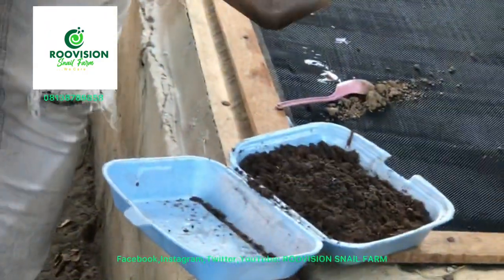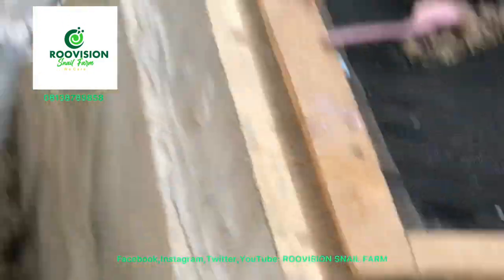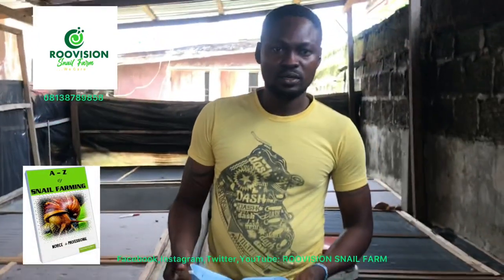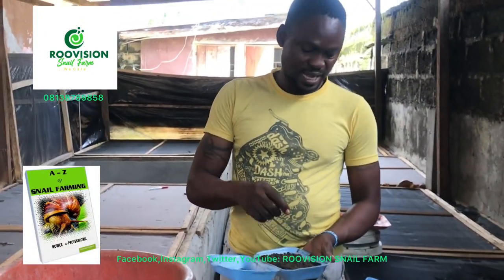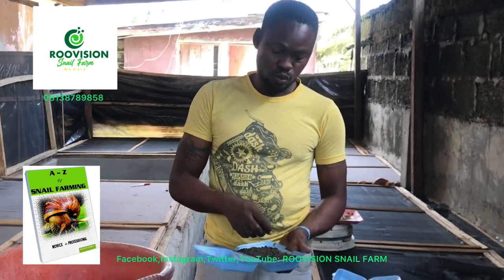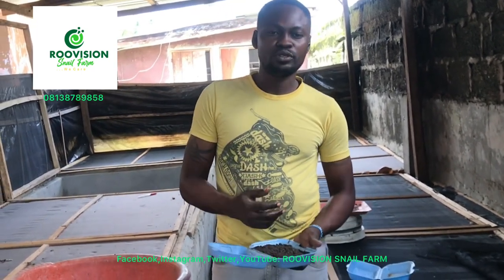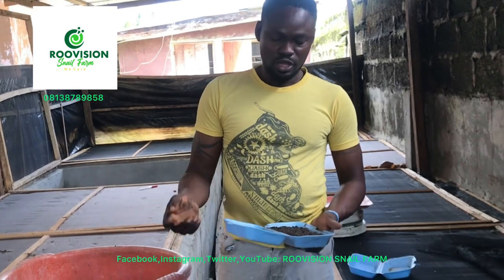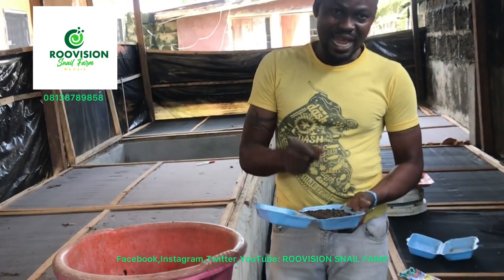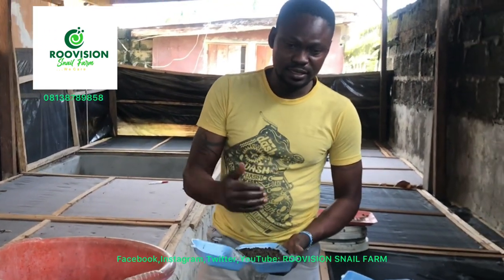When this is done, your eggs are incubated and you wait up to 21 days for them to start coming out on their own. You don't go back and start digging the eggs to check if they have hatched — if they've hatched, they'll come out from the soil on their own. You are also not supposed to be wetting it every day. If you come to your farm and notice the sand is dry, you can just sprinkle a little water. Don't pour water on it, then let it stay again.